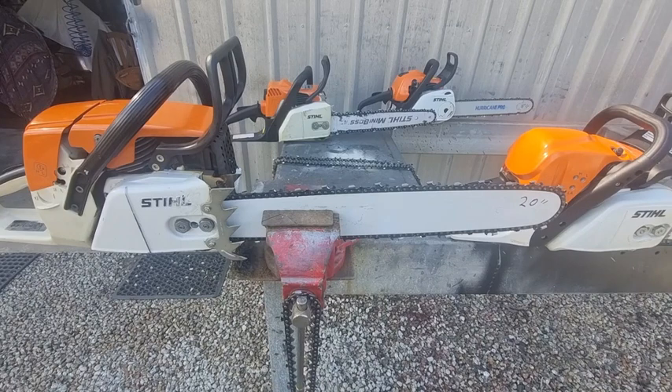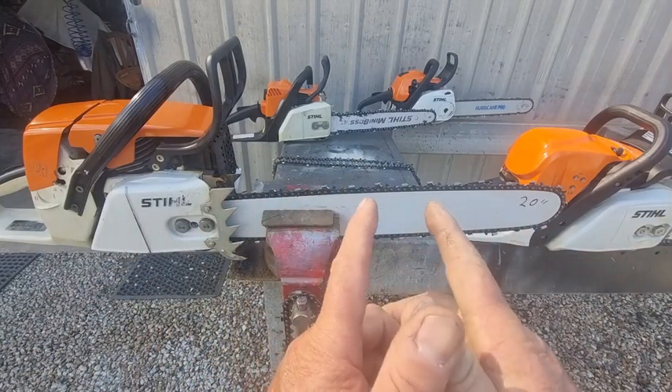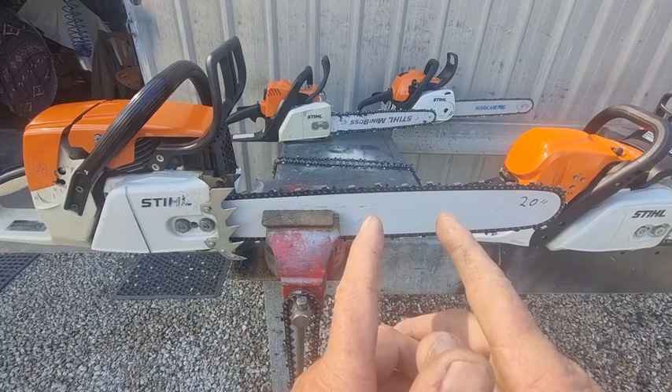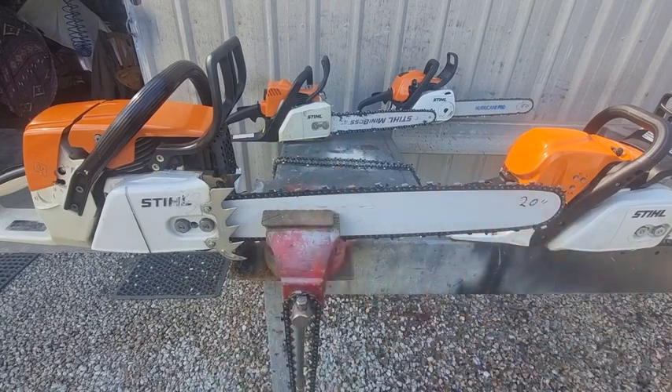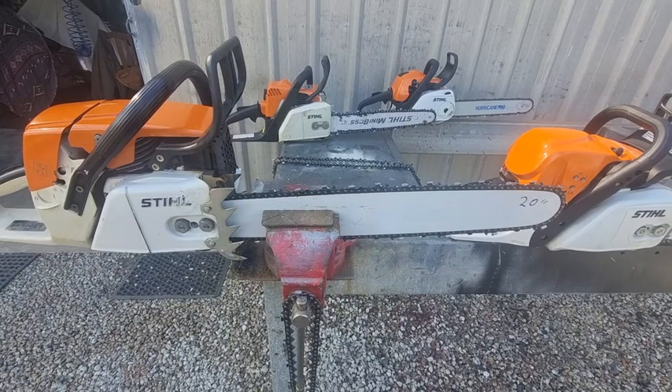When we talk about a narrower kerf, for those not familiar: the two teeth left and right cut a certain gap. On a 043 gauge chain, measuring from one side of the tooth to the other, that cut might be about five and a half millimeters wide. As you go to 050, 058, or 063 gauge, the cut gets wider and wider, and it takes more horsepower to make that cut.